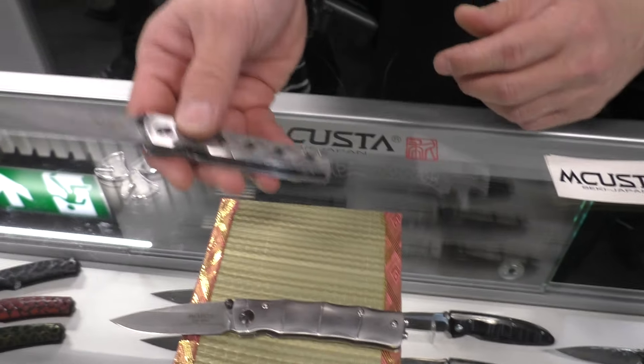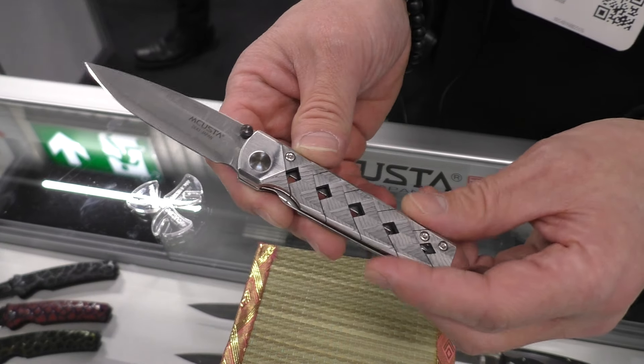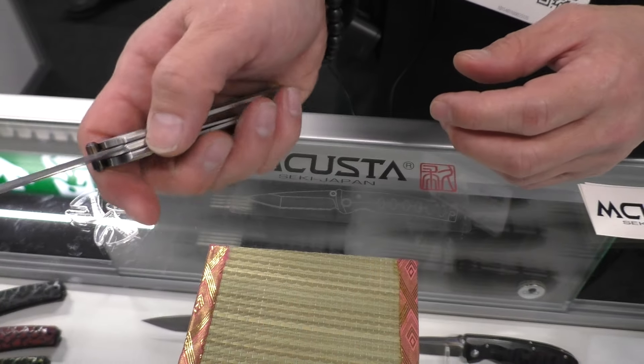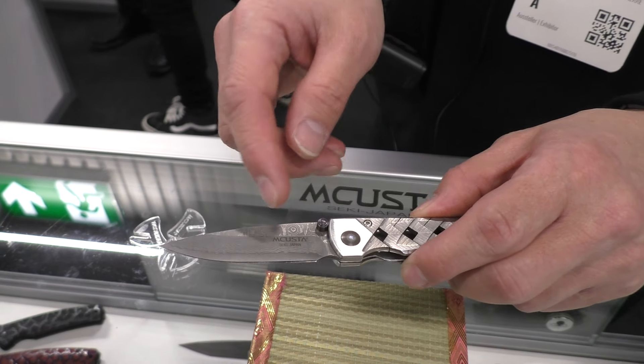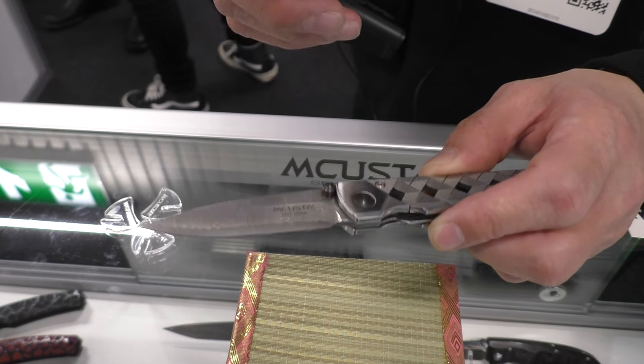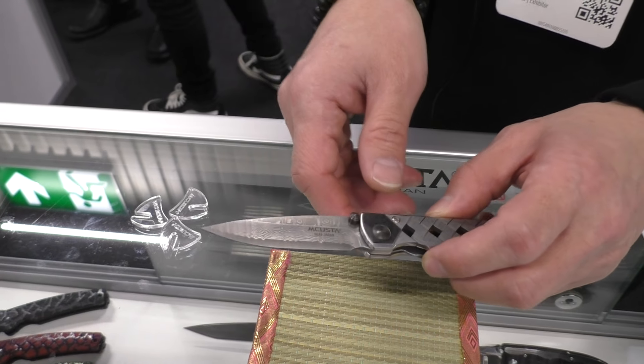This is also a very popular line. We call it Katana. The handle looks like a katana, and the handle is Damascus. The blade is also 33-layer Damascus, and the core material is VG10 — Japanese steel.